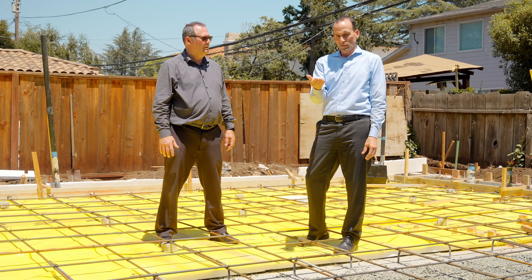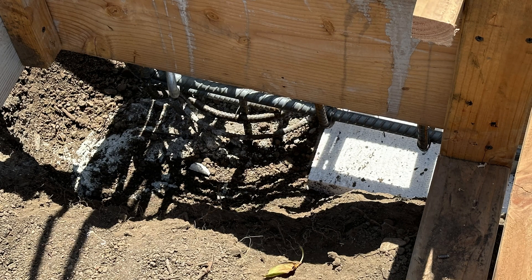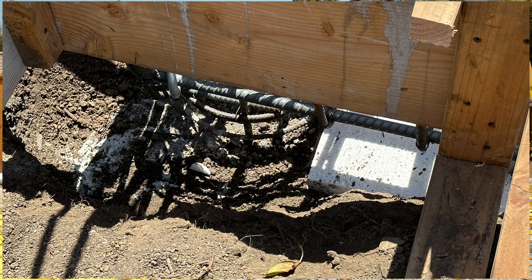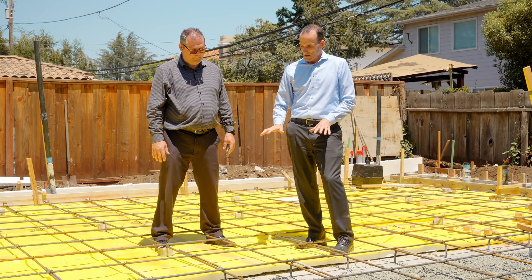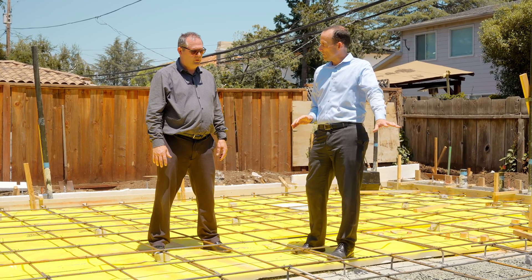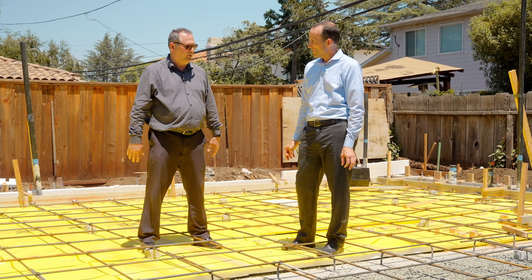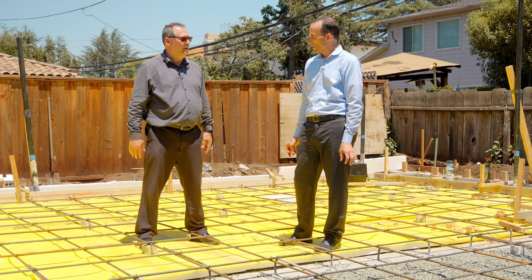In the overlay picture, we can see insulation under the grade beams to stop heat from leaching down into the ground. We're also standing on insulation on the interior side of the project. There's no insulation on the exterior patio side because it doesn't matter if that gets hot or cold — but on the interior we want to keep it from getting hot or cold depending on the weather.